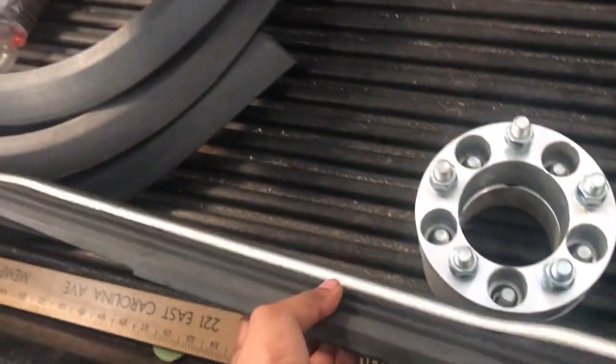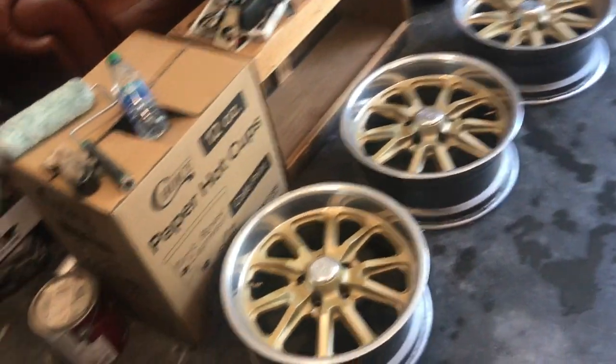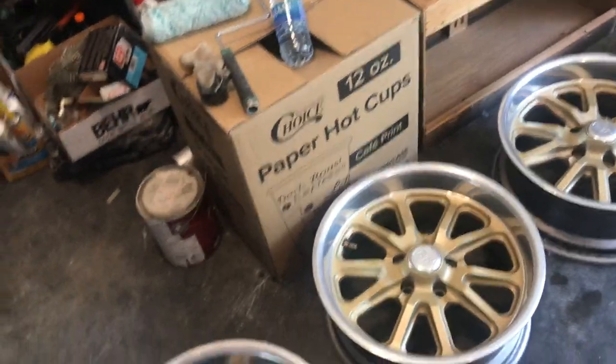I also have the taillights right there in the box. This is the trim I took off the truck — it doesn't need it anymore because I had to remove it to put on the front roll pan. I'm excited to show you guys the finished product and I want to start working on it right now.